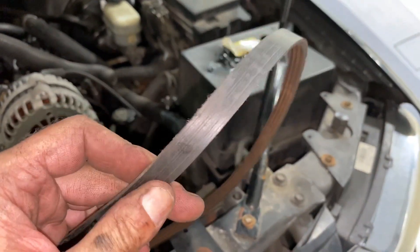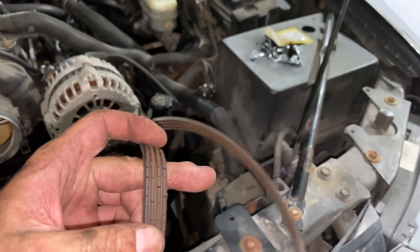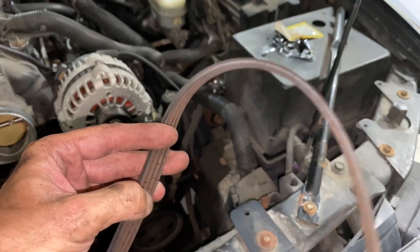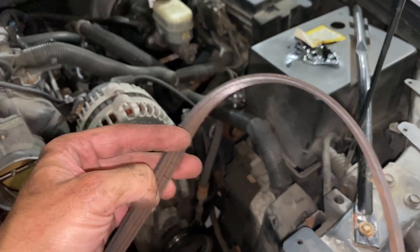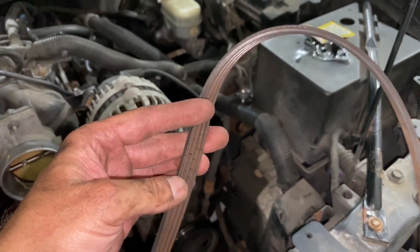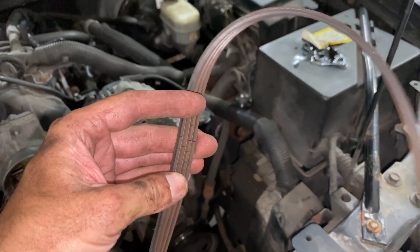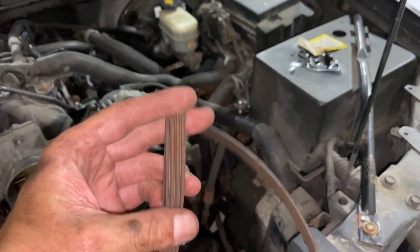Looking at this belt, it's a little bit frayed up on the ends, and if you look here it's got a lot of cracks in it. Normally, cracks going against the threads are not abnormal — if you got them going with the thread, that's definitely a bad thing. But this way, the way they are here, that's just part of age with the belt bending so much. You definitely want to get rid of that though.